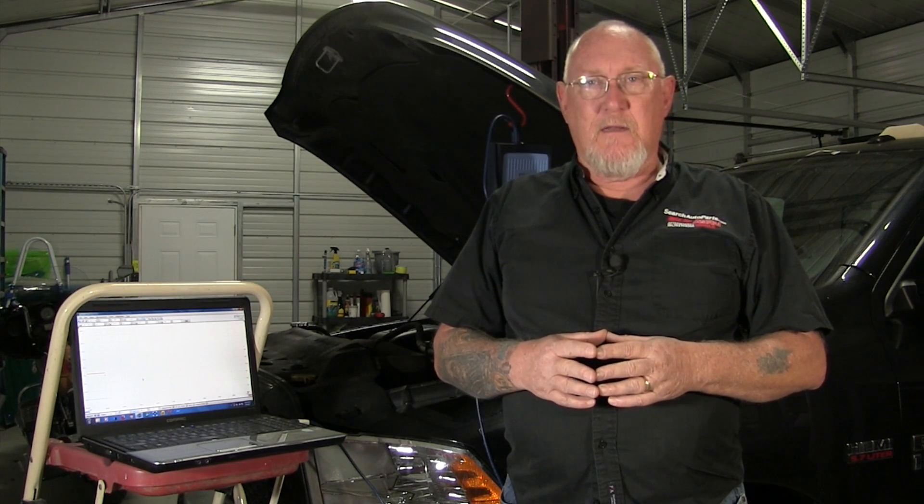To help encourage that, I'm going to show you a test you can do on every single car that comes into your shop. It's a valuable service for your customer and gives you time to get familiar with your scope — playing around with the time and voltage settings and triggers. The test is a simple battery charging system test. We're going to use the same leads from the relative compression test. I'll leave the high amp current clamp right where it is, but I want to make sure it's zeroed and wrapped around all the cables for an accurate current measurement.